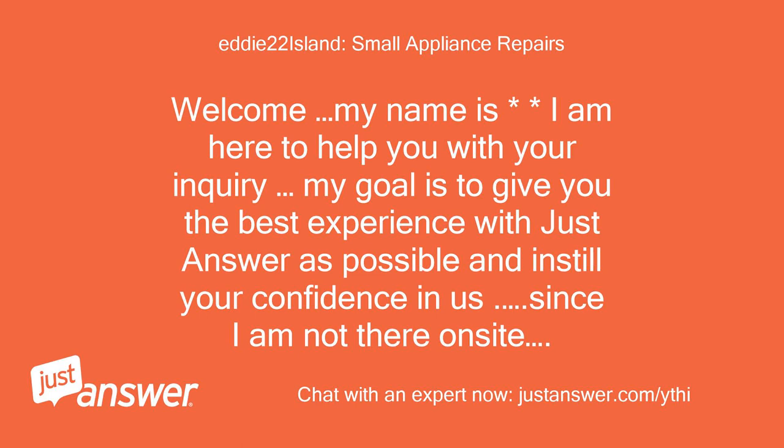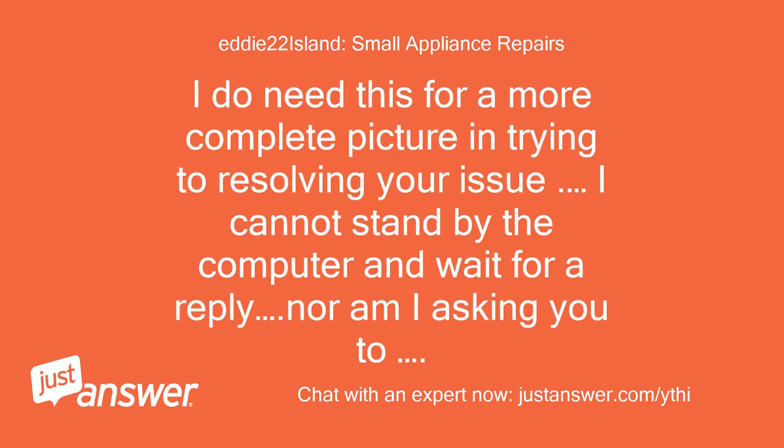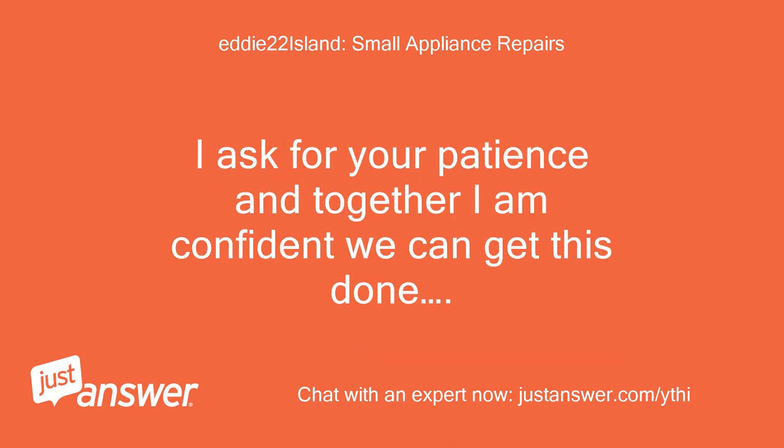Welcome, my name is Eddie and I am here to help you with your inquiry. My goal is to give you the best experience with JustAnswer as possible and instill your confidence in us. Since I am not there on site, I will need you to help with any information that only you can provide. I ask for your patience and together I am confident we can get this done.